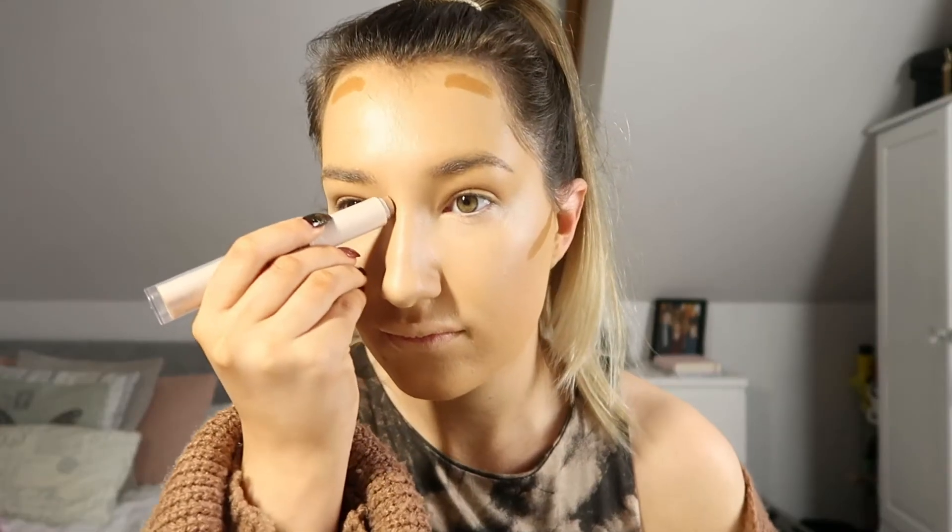Next up I'm using a foundation stick in the colour Caramel. This is from Primark, and I know a lot of people can't get to Primark right now or might not have it in their Primark, so I'll link loads of different alternatives down below for you.